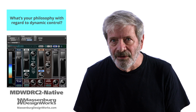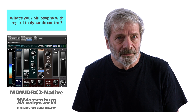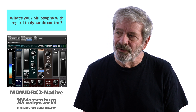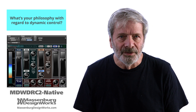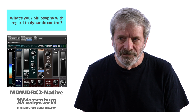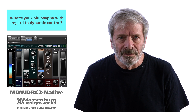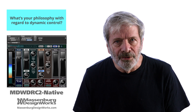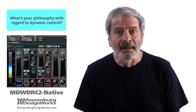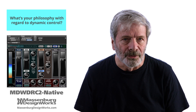The MDW DRC-2 is not a compressor. It's a dynamic range controller. One normally sets a compressor by pushing it up until one hears coloration and then pulling it back or adjusting the ratio. The MDW DRC-2 dynamic range controller is set by a careful listen to the loudness of a performance, of a track, of a source.